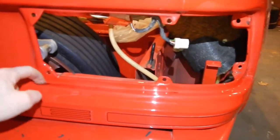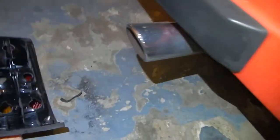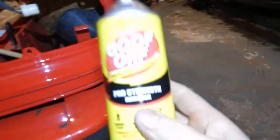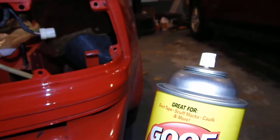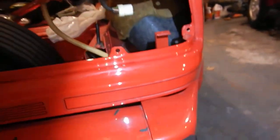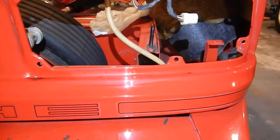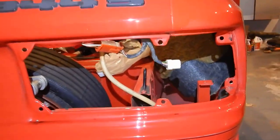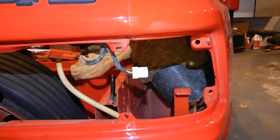Once you get the housing out, then the fun starts. You've got to scrape all of this rubberized sealant off the metal of the car and on the housing — you can see it right there. That's going to take some time, but a little tip: I tried a bunch of different stuff and this Goof Off Pro Strength in the spray can works the best. Just don't spray it on the car — spray it on a rag first because it will take a little bit of the paint off.